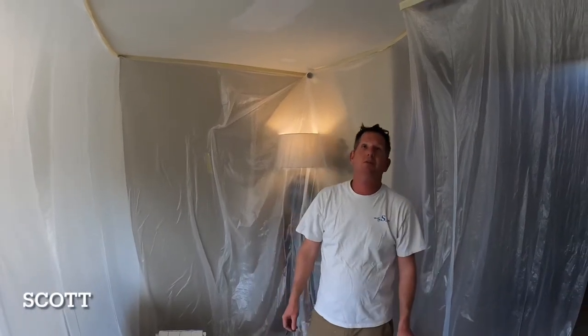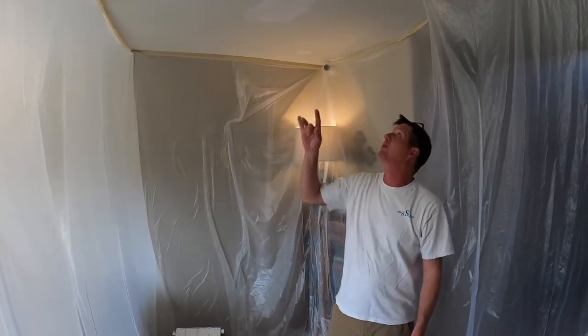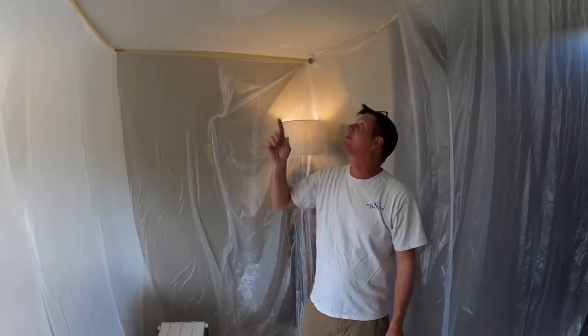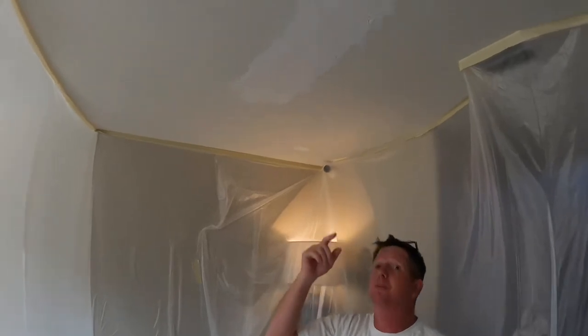Hey everybody, it's Scott. Doing a Southern Style Triple S Drywall. Got a botched DIY going on right here. The homeowner attempted to do the best he can, but as you can see, it didn't come out very well.